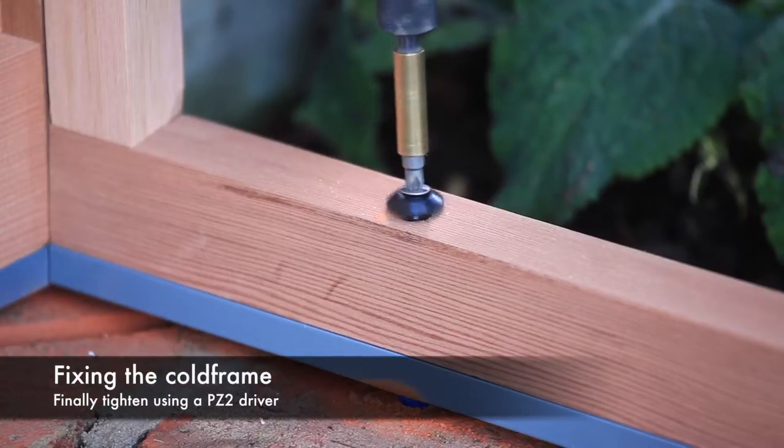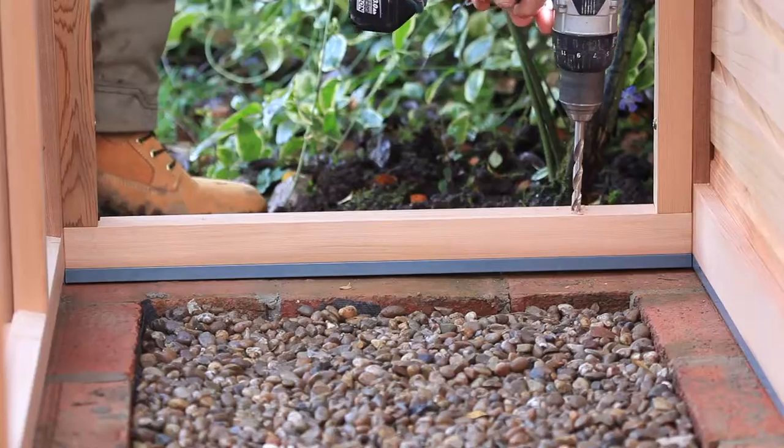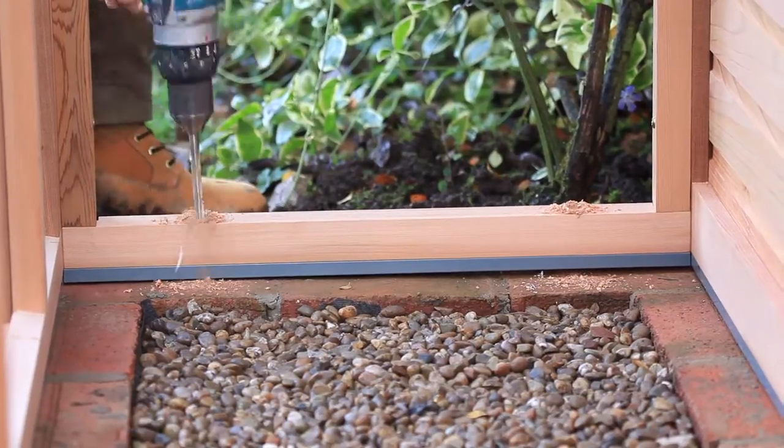Finally, tighten the fixing screw with a PZ2 bit. Repeat the process for the other screws.